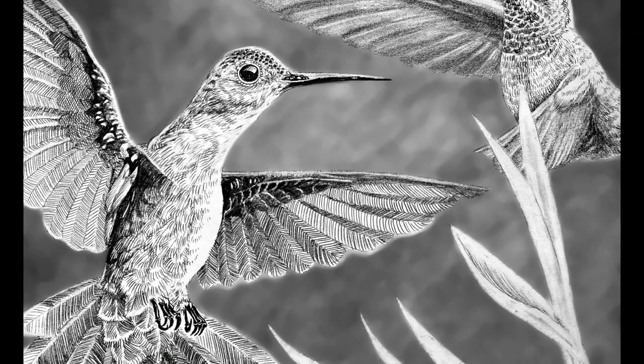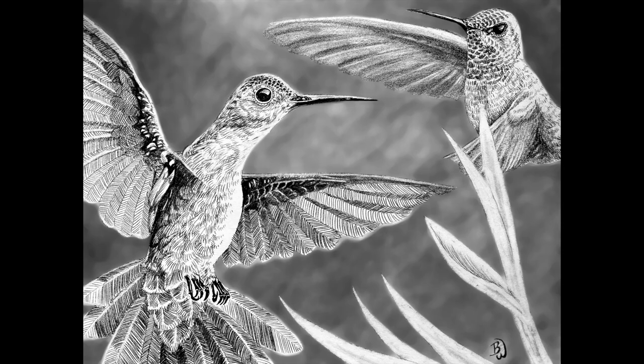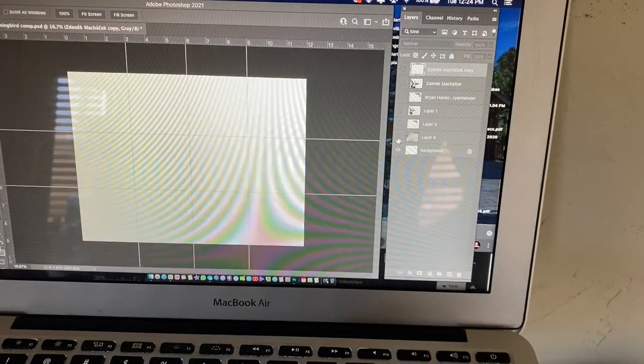Hello, Ben Woods here, and here we have my Hummingbirds sketch. As you can see, there's two hummingbirds.